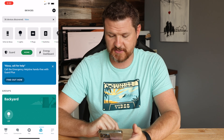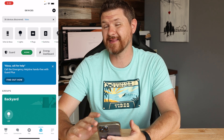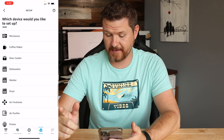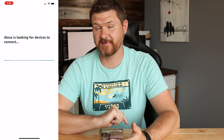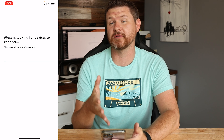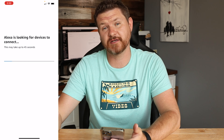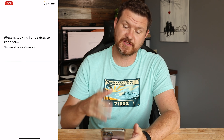So I'm going to back out of here and go to Devices at the bottom. Now that I've removed those three Arlo cameras, up in the top right corner I'm going to click the plus sign, click Add Devices, scroll all the way down to the bottom, click on Other, and then Discover Devices. What this does is reach out to all of the skills enabled on your account and check for any updates, new devices, or anything that needs to be synced with Alexa.